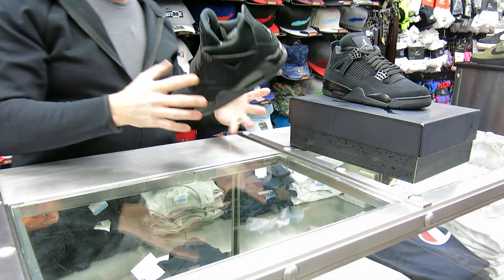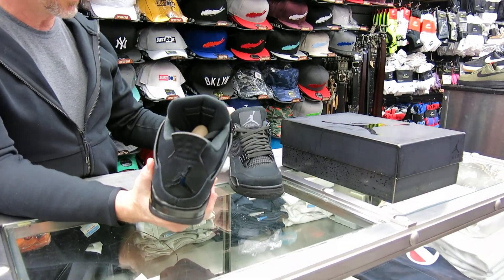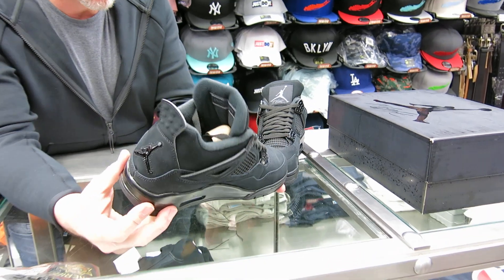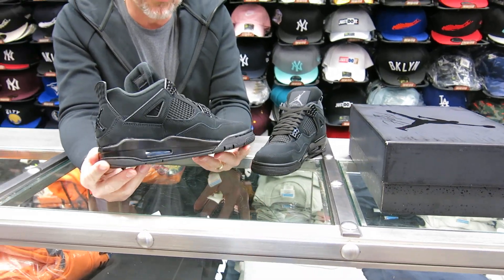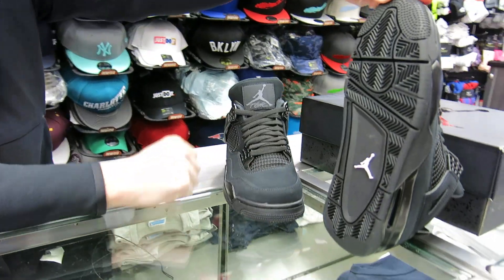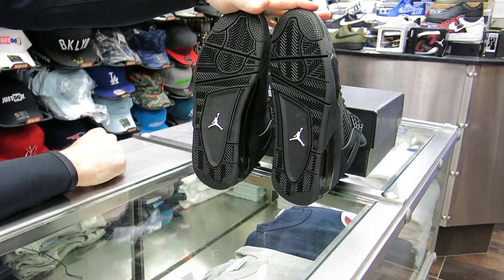Yeah, these are really sweet. This is definitely one to try to get a hold of — it'll be one of the better ones, this Black Cat 4. Let me show you the bottoms real fast. The bottoms are cool — all black with the little white Jumpman right there.